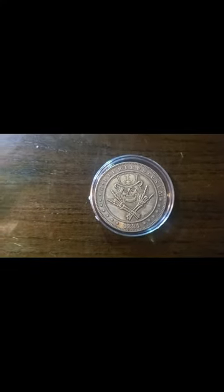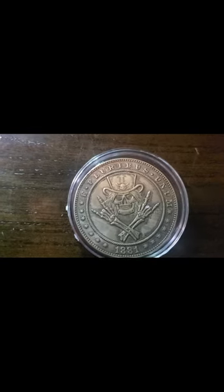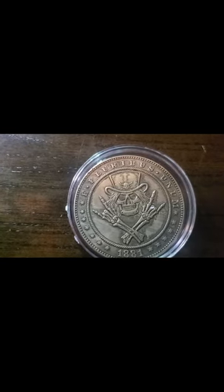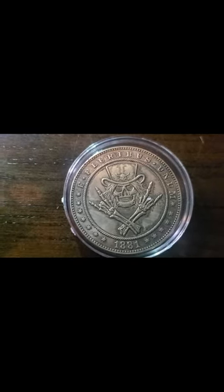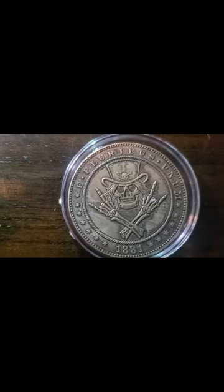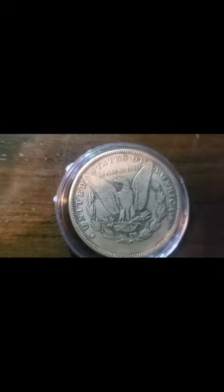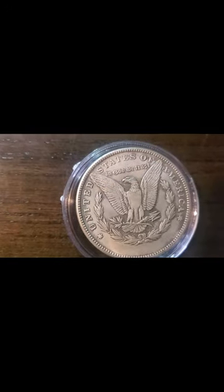Hello, all you YouTube viewers out there! Today on Creative Coins, I got a lot of coins to show you guys. I think I have really cool pictures on them — as you can see, you can pick out the picture on the front really well. I mean, come on, who doesn't like a rock-on skeleton? The back still looks like a silver dollar, minus the one dollar at the bottom, but still — rock on!